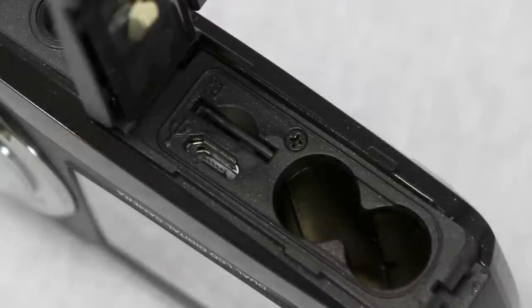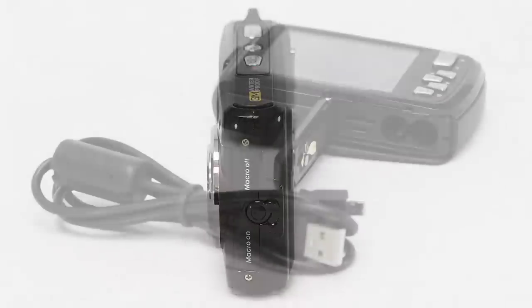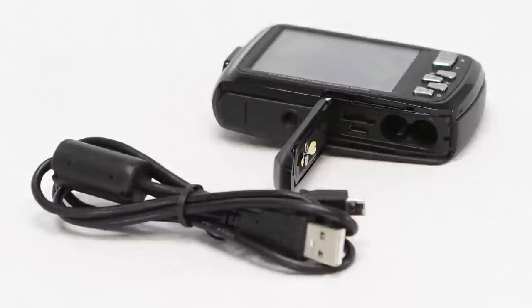Other features include a microSD memory card slot for up to 32GB of expanded memory, ISO up to 800, a built-in flash, anti-shake image stabilization, face detection and 720p video recording. A USB output is built in for transferring data to your PC or Mac.